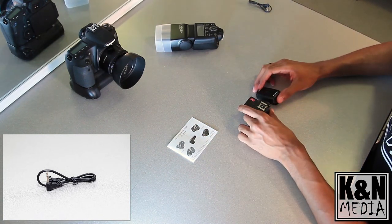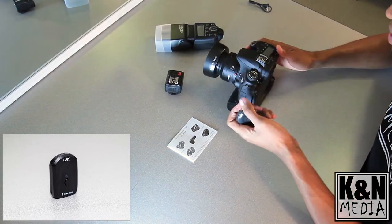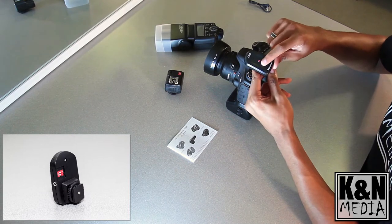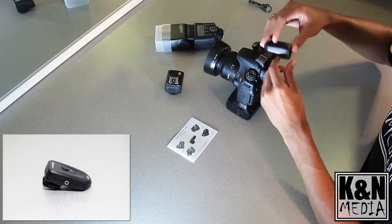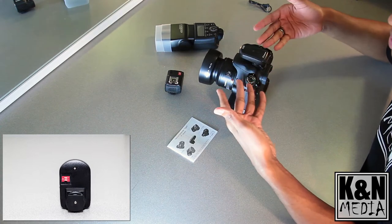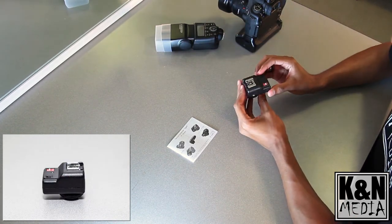Let's first take a look at the trigger itself. We have our camera here — a 60D with a 50mm lens. As you can see, you have channel selectors, a hot shoe adapter, a tester button, and a cable port. It pretty much just slides on to your camera's hot shoe — tighten it up like so — and this is ready to go.